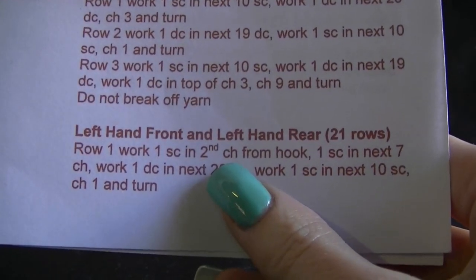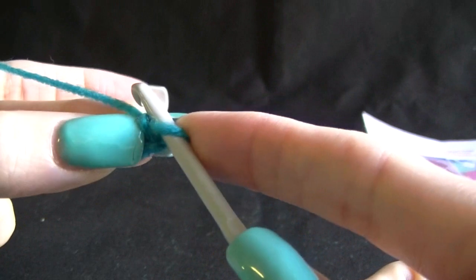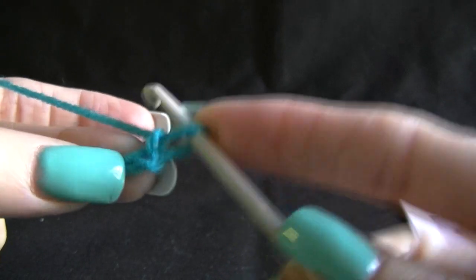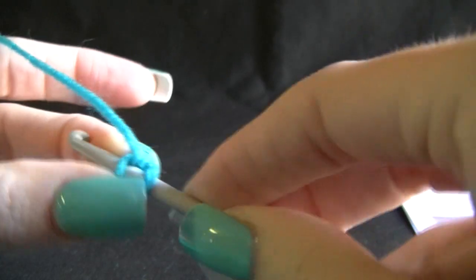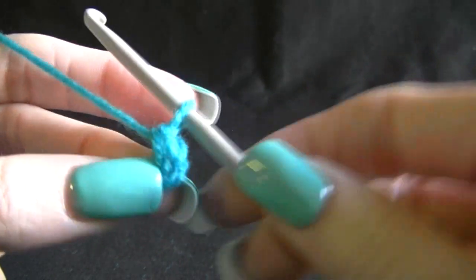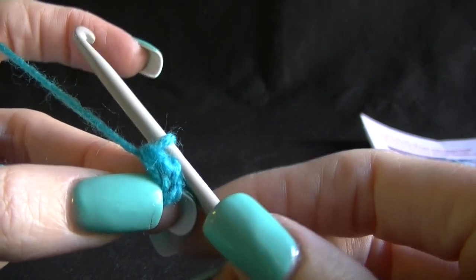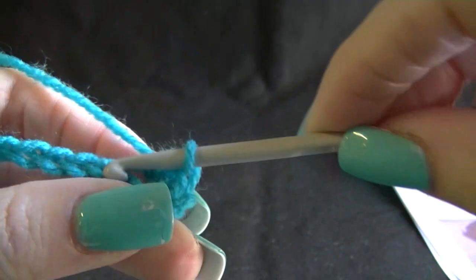Let's work one single crochet in the second chain from the hook. You're going to have your chain sticking out like this. We're going to go into the second chain from the hook — we don't count the one that's on our hook, we never do. Our first one is here and our second one is here. Going into there, working a single crochet: yarn over pull up a loop, yarn over pull through two. Then work one single crochet in the next seven chains, going across into our chain stitches.